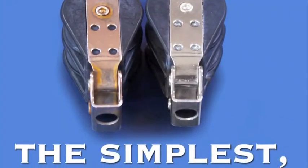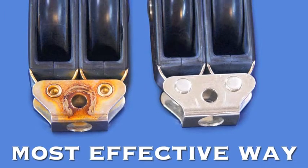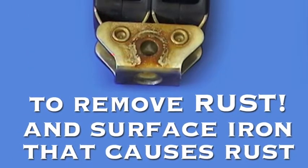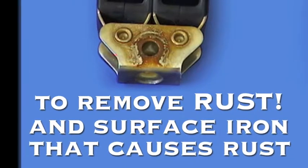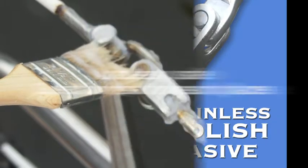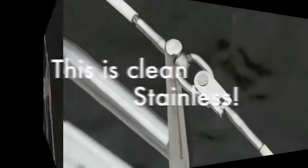Spotless Stainless is simple to use and very effective at removing rust and the surface iron that causes rust from stainless steel. Spotless Stainless is not a polish and it is not abrasive. You brush it on, which makes it great for hard to reach places. Spotless Stainless is safe for the environment. Fast and easy to use compared to polishes.